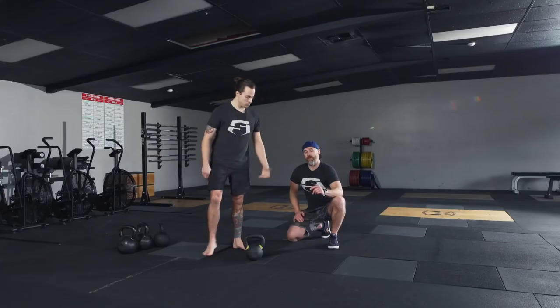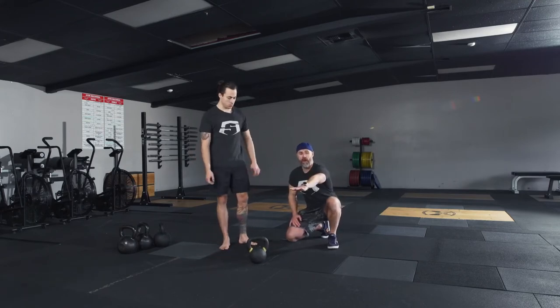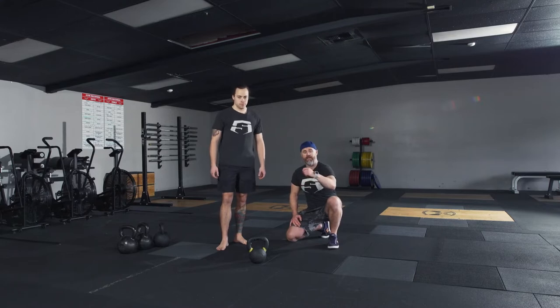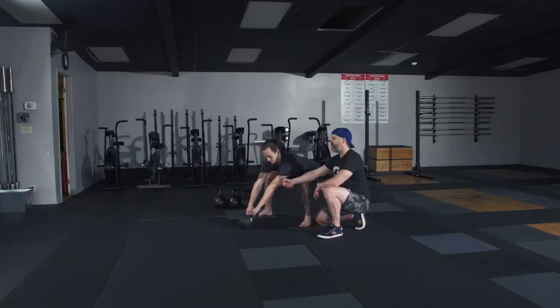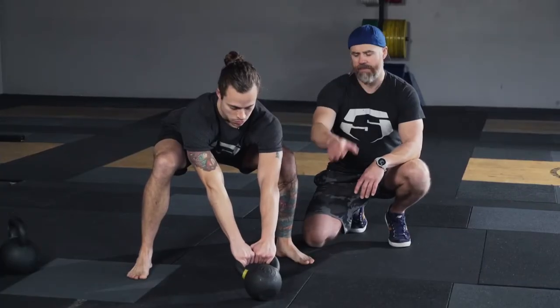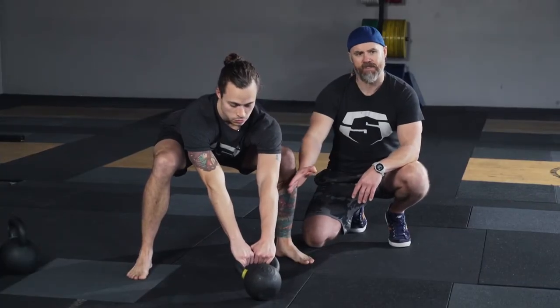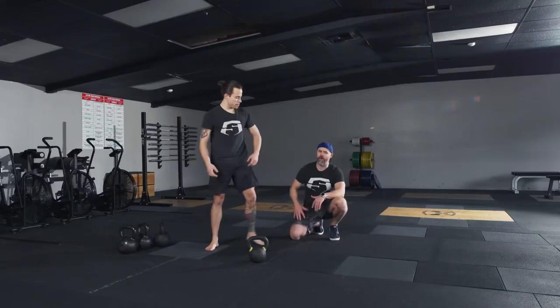Some of the mistakes we may see during the setup is having that bell too far away from the body, therefore not being able to fully connect with the kettlebell before the hike. Go ahead and demo what would be too far away from the body. He's flayed out there, his hips are sitting way back — hiking from this position is not going to be effective, he's going to lose his balance. Really, how far that bell is from your base is hugely important.